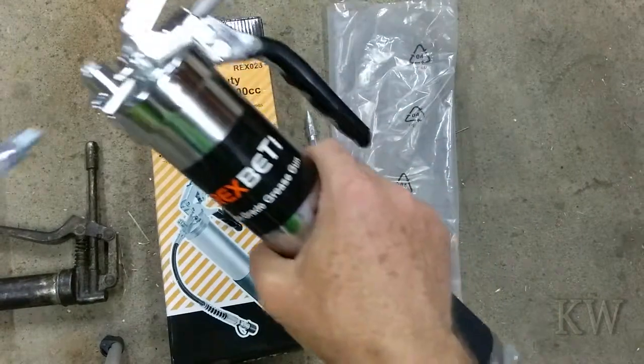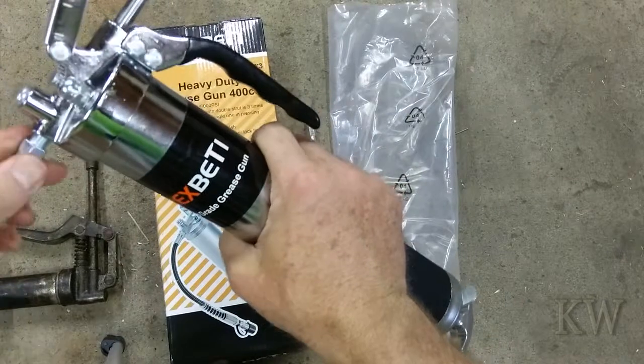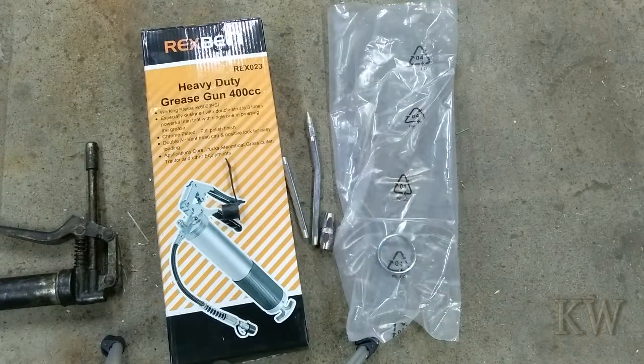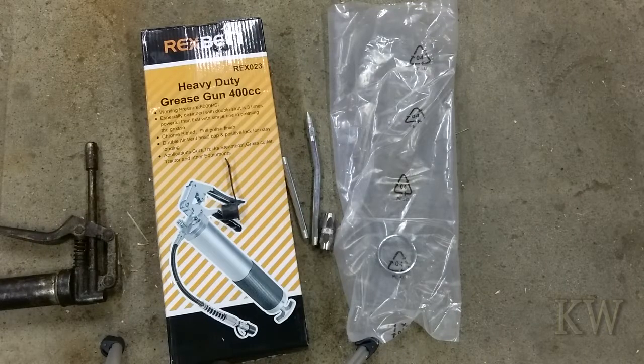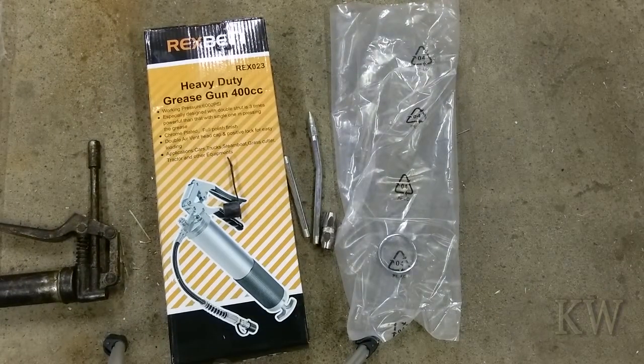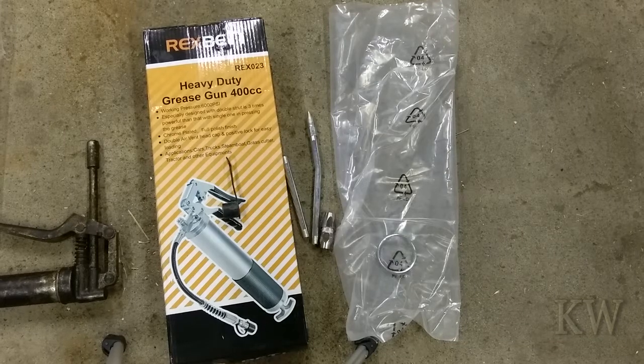I'm going to go old school and put the grease in right here. You've got to have a grease gun - at least I had to borrow the neighbor's, and of course he gave me one without greasing it, and then I gave another one back without greasing it, and then I filled them with grease for them. At that point I was all greasy just to fill up a couple of zerk fittings - not so happy.